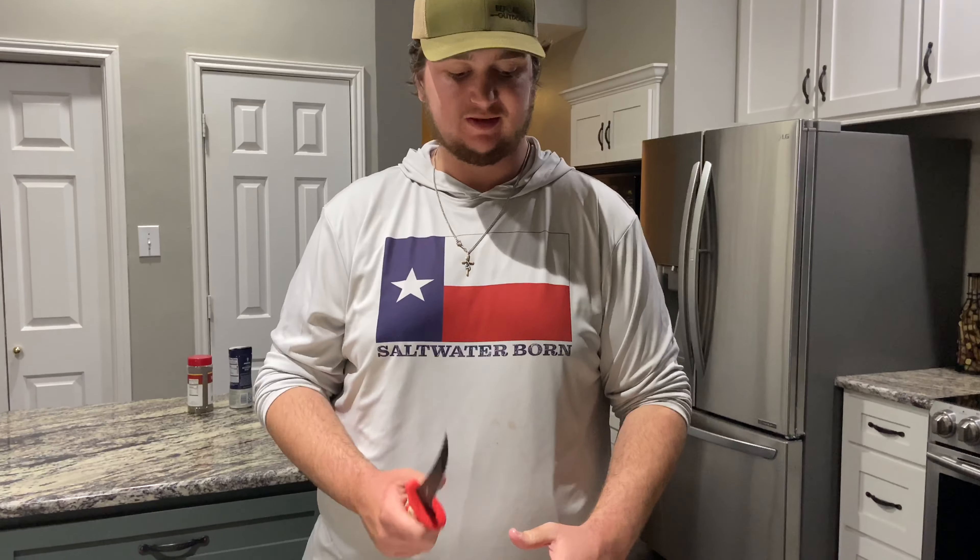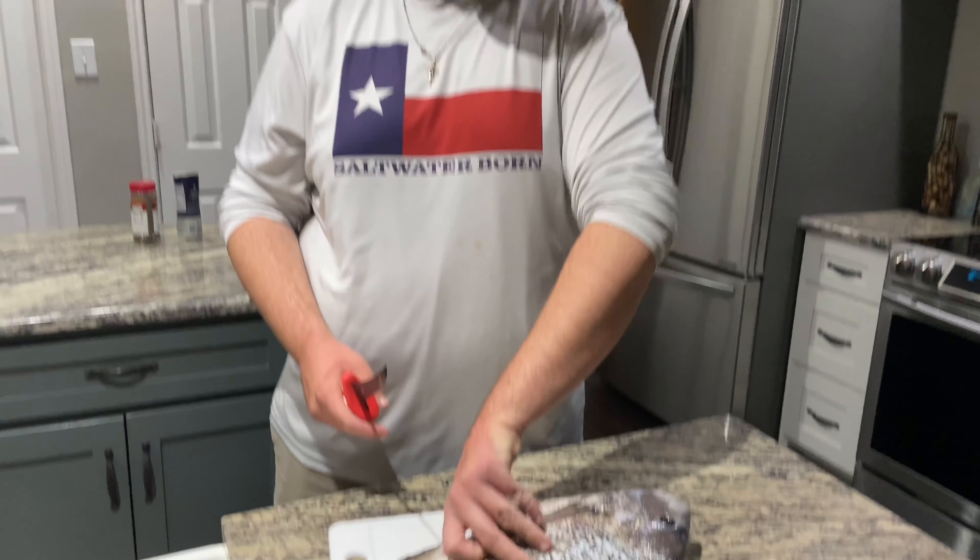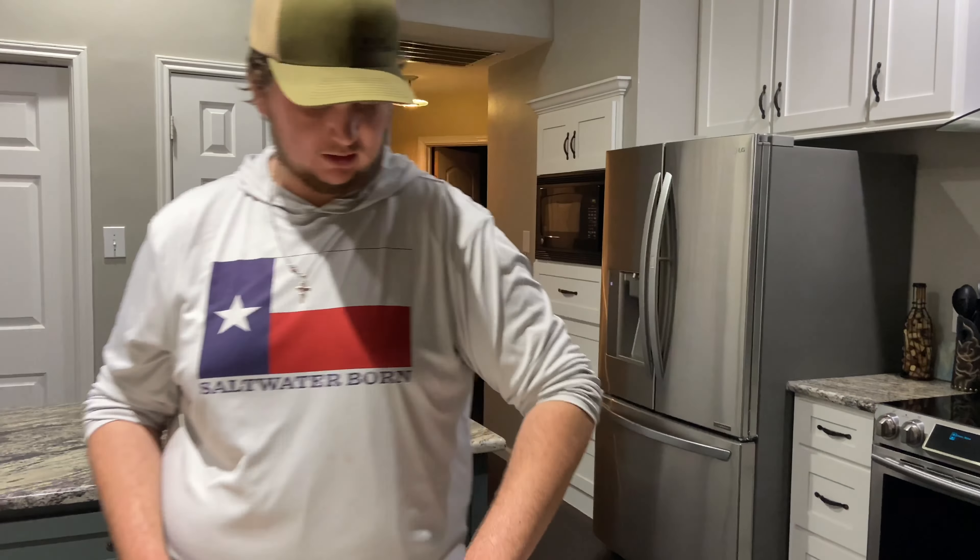One thing I forgot to tell y'all: once you're done scaling it and ripping out all the guts, take your water hose, put it up in the cavity in the stomach, and just spray it out — get all that blood and stuff out of there.